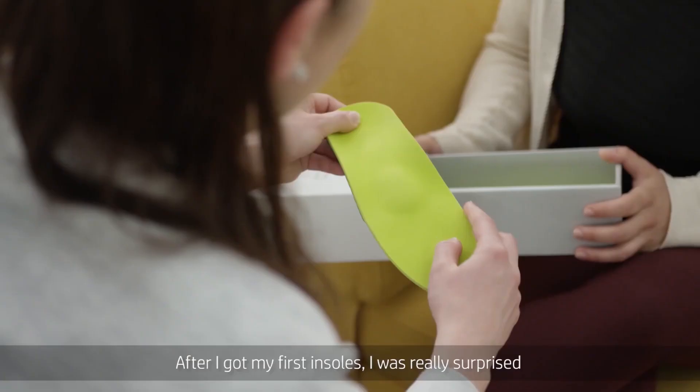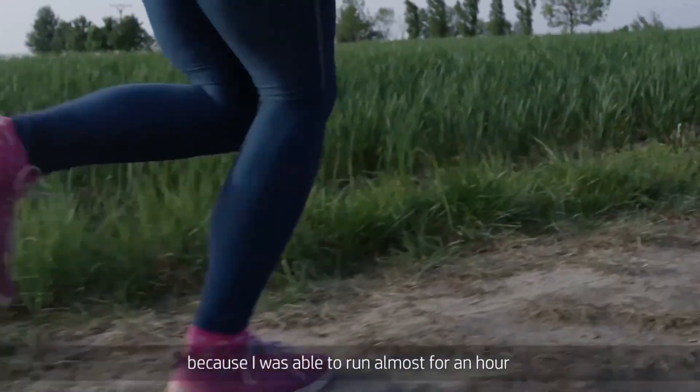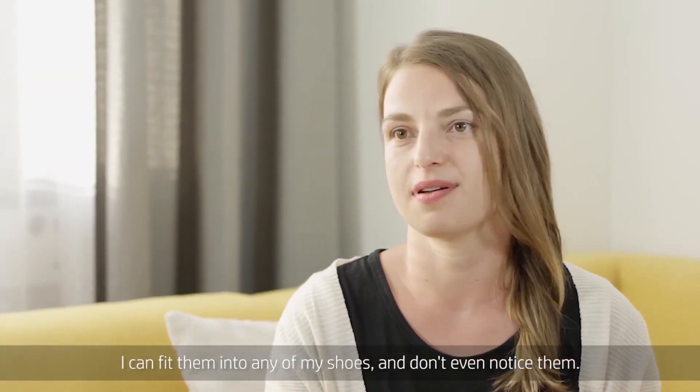After I got my first insoles, I was really surprised because I was able to run almost for an hour without noticing any pain. I can fit them into any of my shoes and don't even notice them.